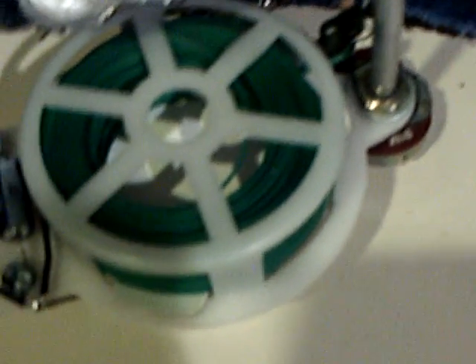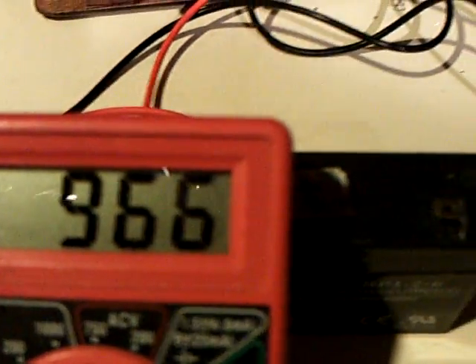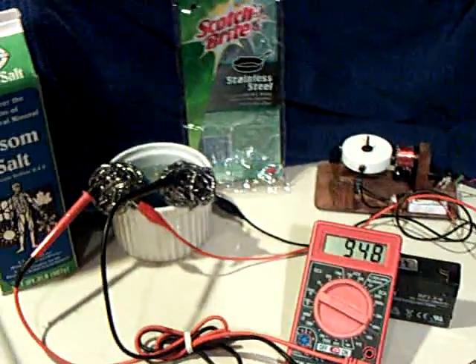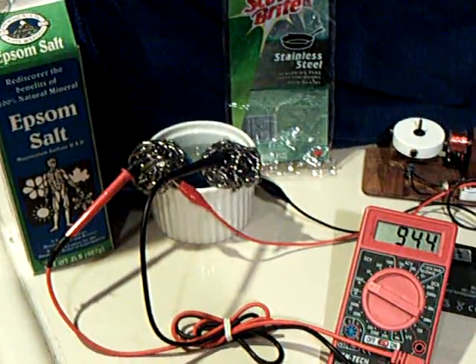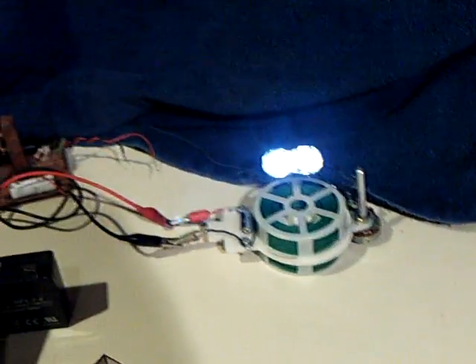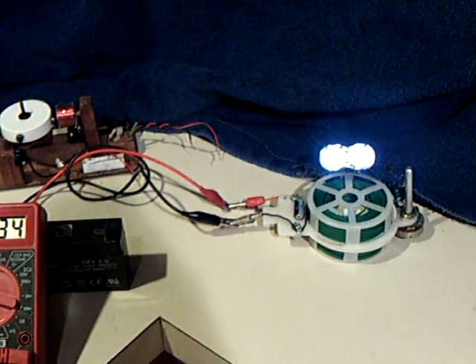Let me hook it up to this blocking oscillator here. Let's see her come on pretty bright. There's the loaded voltage on the LED oscillator. Anyway, that's just my little kitchen countertop homemade rechargeable battery experiment — using just plain old stainless steel kitchen scrubbers in tap water with epsom salts. And it's another thing that worked. Thanks for watching.